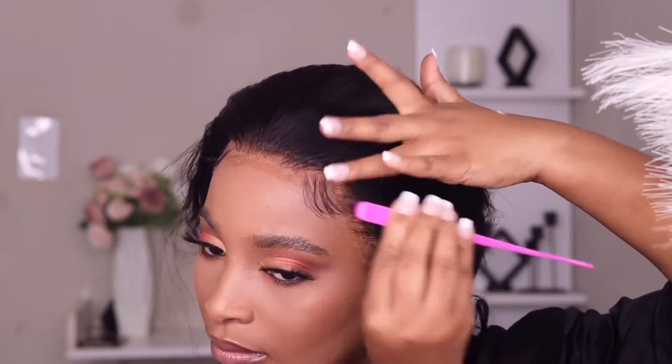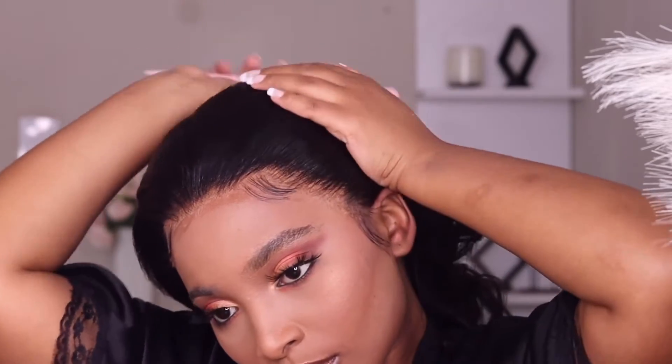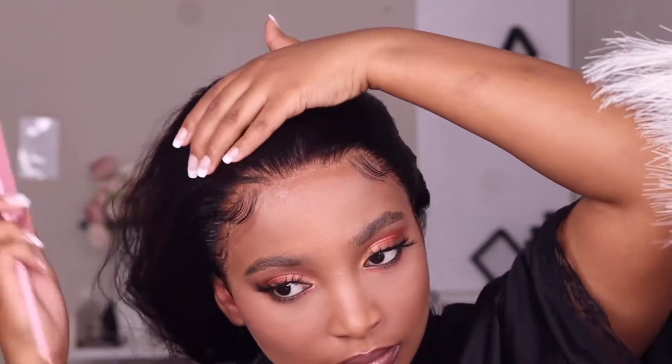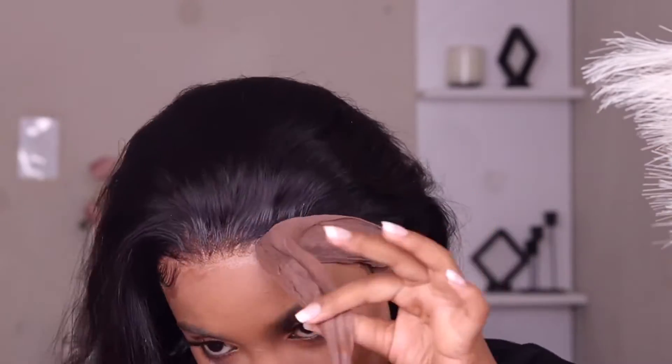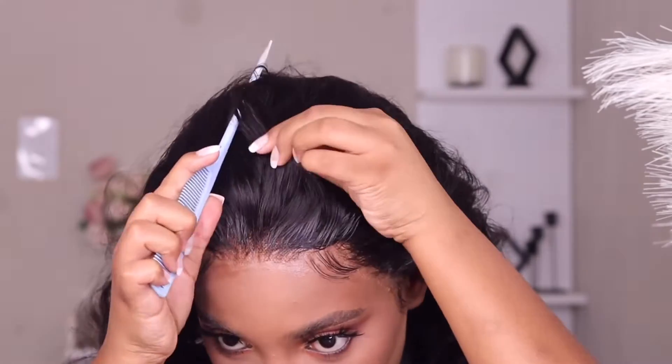I'm going to move on to my edges, and I really like minimal edges because I feel like they look elegant. This is how the wig looks after only spraying free spray — that's magic. I'm going to use my pantyhose again to lay my baby hairs and it looks really really nice.